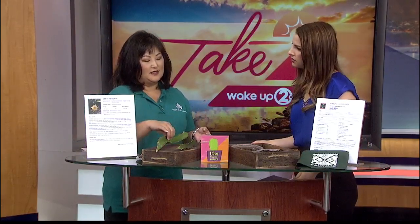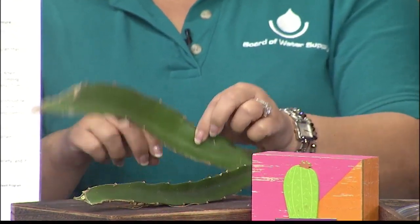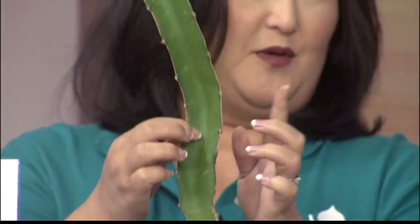I know nothing about dragon fruit. So when it grows, is it a bush? Is it a tree? It's actually like — it grows up. So you would take a slip, cut it, cure it — which means dry it — until it turns white. You do want to make sure you're planting it the right way. You see the thorns here; they have to point upwards. So you're not planting it upside down.